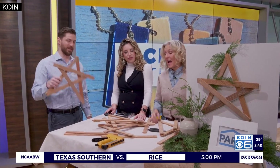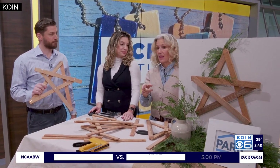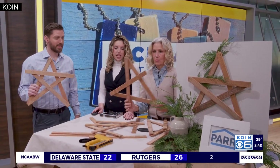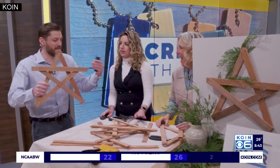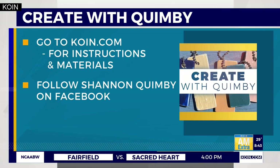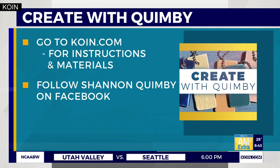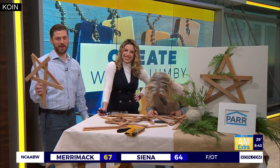Shannon, always great to see you — love this idea for the holidays. We're giving these away, so go to Par Lumber's Facebook page. For the complete instructions, we're going to post it on coin.com. Don't forget to follow Shannon Quimby on Facebook and check out Par Lumber's Facebook page for these giveaways and more.